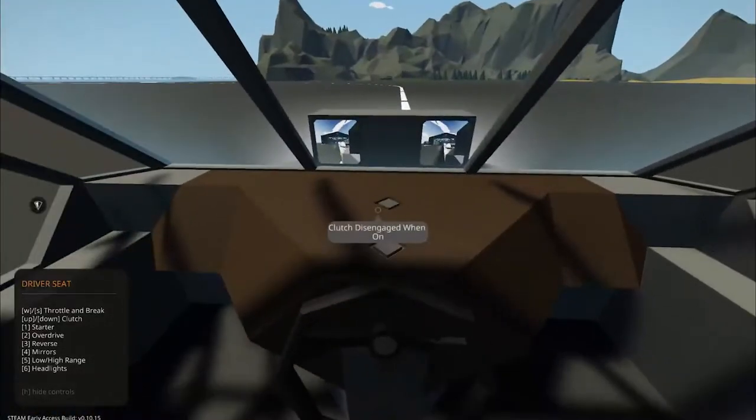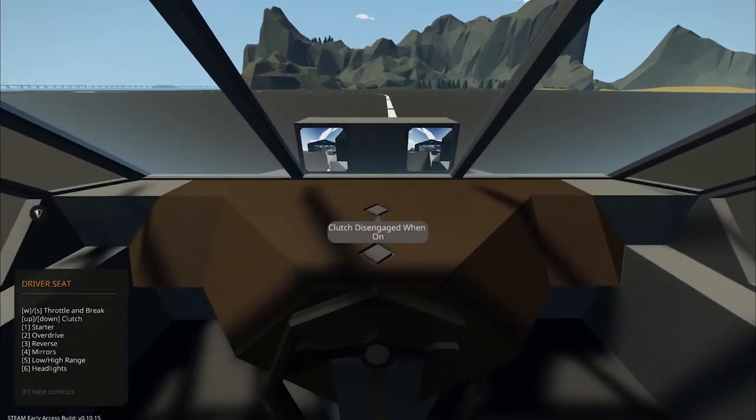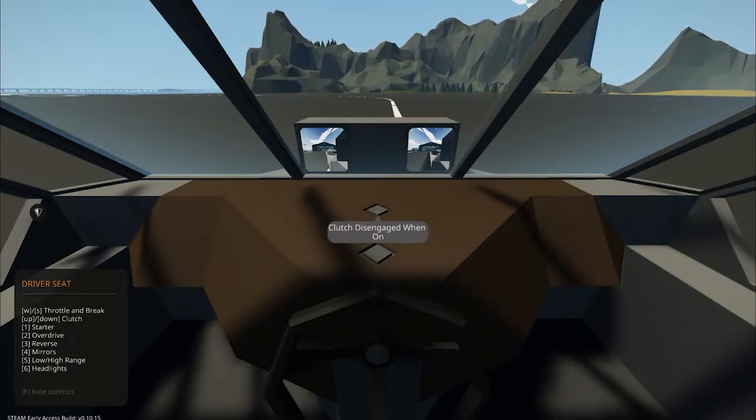That's pretty standard headlights. All right, let's try the starter. Disengage when on. Clutch disengage when on. Okay, that's the throttle. I'm gonna hit up arrow maybe? I think that's okay.